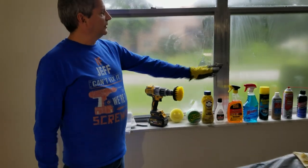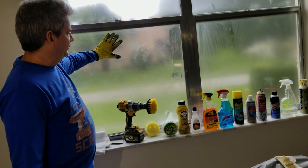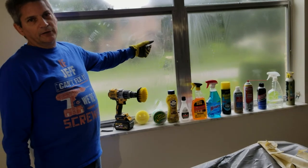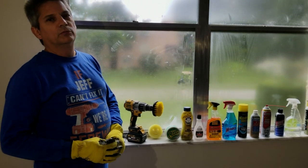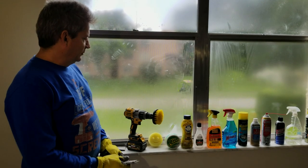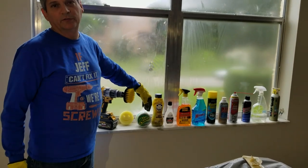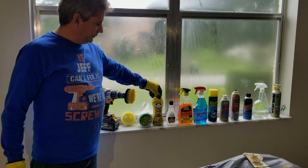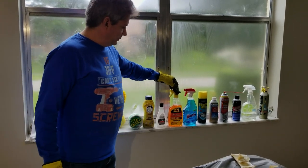We have all these different products here and everybody has their own idea of what works. The thing to remember is: when you peel off the window tinting, what's left behind is dried glue. At the end of the day you really need something that will dissolve the glue — you need some type of solvent. So here are the different products people recommend: Bio Cleaner, which was sold on QVC, Barkeeper's Friend, and 100% pure acetone.